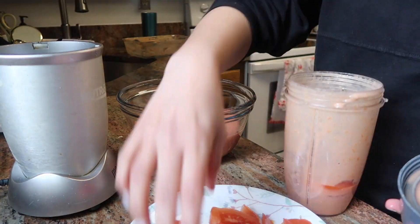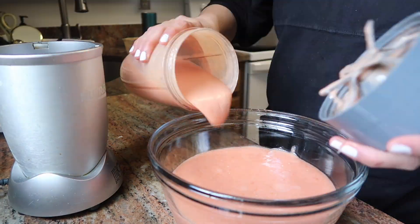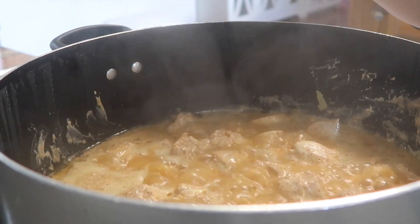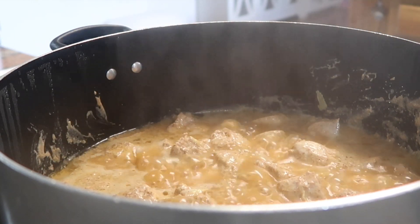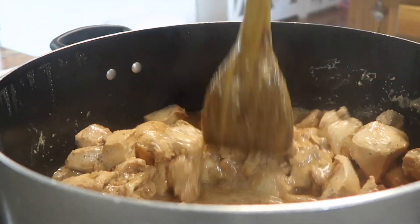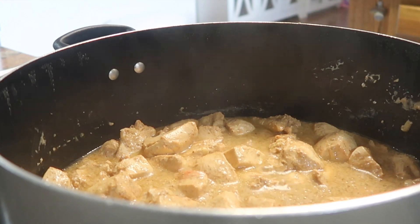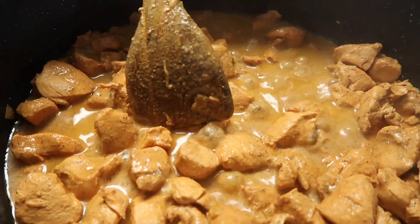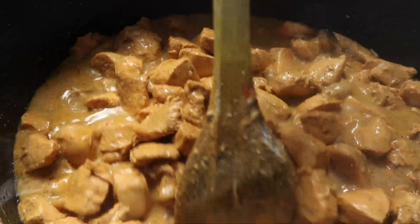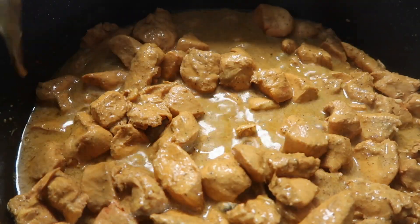I will add the ingredients in the description below so that you have the exact measurements of everything I have used. I am checking how much chicken there is. I will add a little water and some heat so the water evaporates. You can see the yogurt is all fresh and the chicken has absorbed it well.